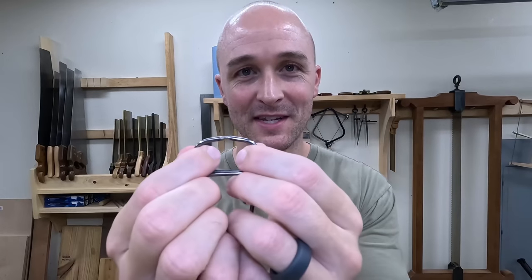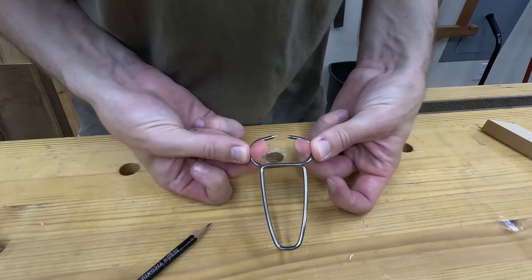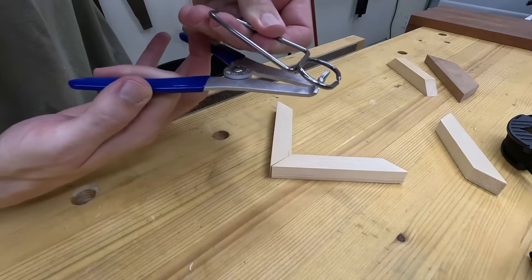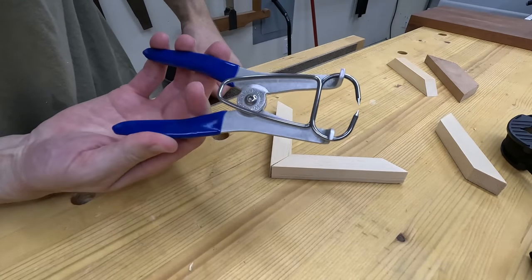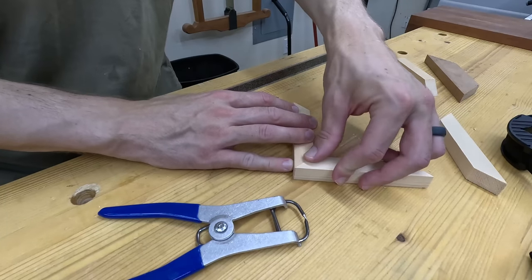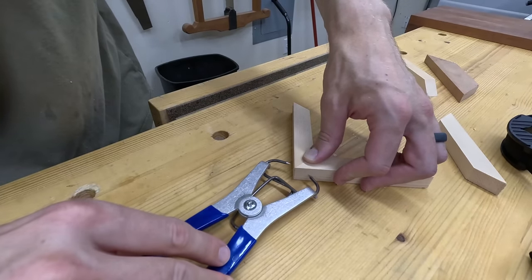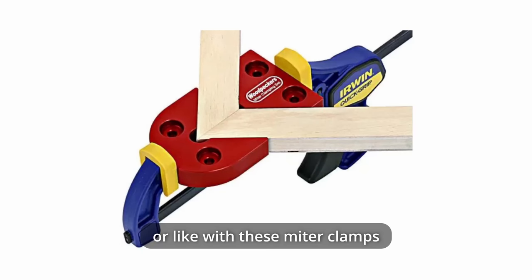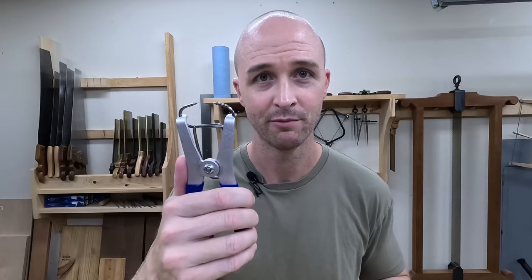Well, this knocks the socks off of CA glue — the spring clamp. Carpenters have been using these spring clamps forever for doing things like crown moldings, baseboards, basically any kind of trim. I don't think it's really caught on with mainstream woodworking yet, but I think it probably will. The way these spring clamps work is you take the pliers and open up the clamp. Nowadays these pliers are spring loaded. Then you just put it where you need it on the miter, close it up, and it squeezes that miter joint nice and tight.